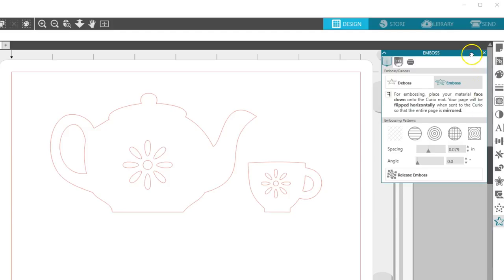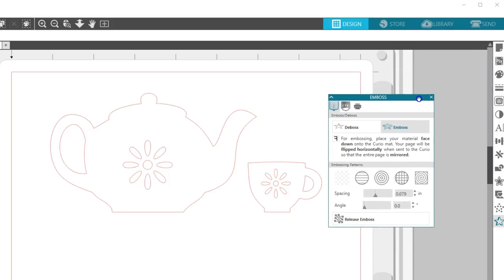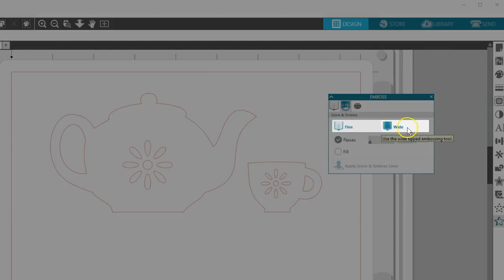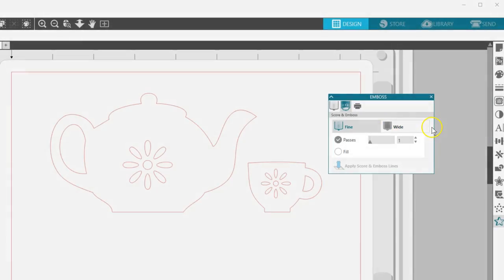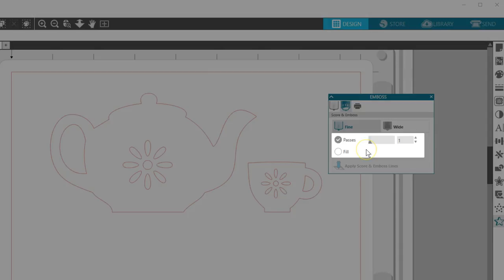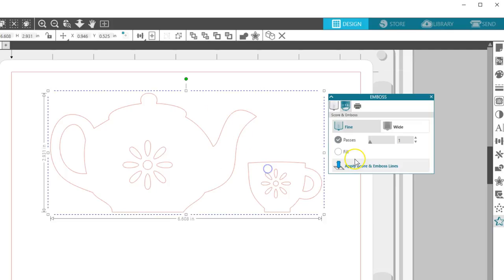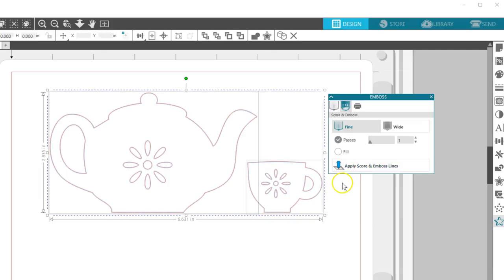Now that we've decided on Emboss, let's go to the Score and Emboss tab on this panel — the icon looks like a ratchet blade. Choose either a fine or wide embossing tool. Now our choices are between Passes or Fill. One pass will create a single line for the embossing tool, and more passes will place more lines slightly inside each previous pass. Select your design and click Apply Score and Emboss Lines.